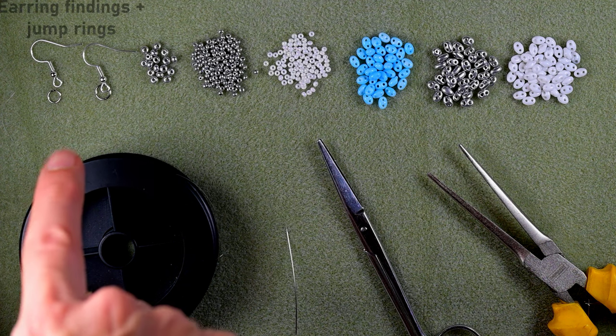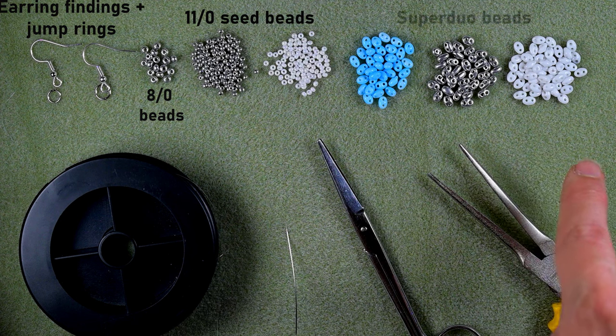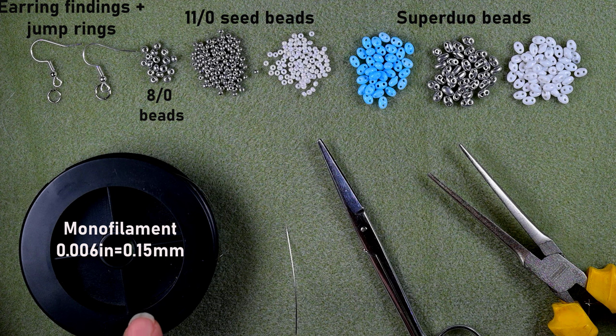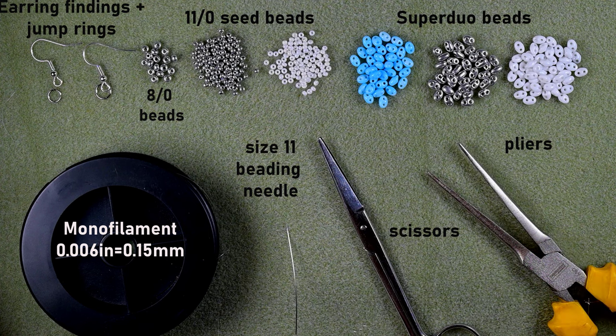What I'm using for this video are earring findings and jump rings. These are 8-0 beads in silver color, two colors of 11-0 seed beads, and three colors of super duo or twin beads — blue, silver, and white. I'm also using monofilament that is 0.15 millimeters or 0.006 inches, a size 11 beading needle (you could use size 12 or 10, whatever is easier for you), scissors, and flat nose pliers. The flat nose pliers I used to attach my jump rings and earring findings, and I also squeeze my monofilament to go through the eye of the needle.